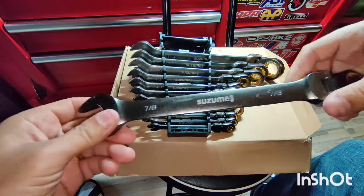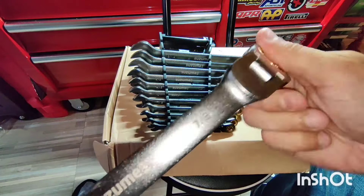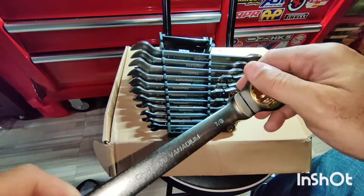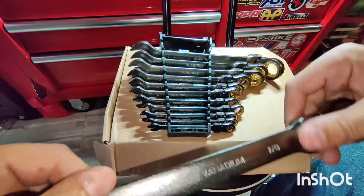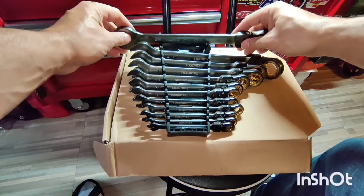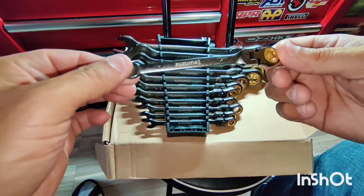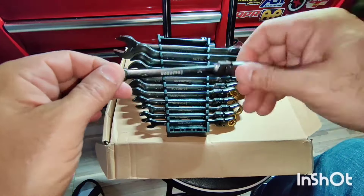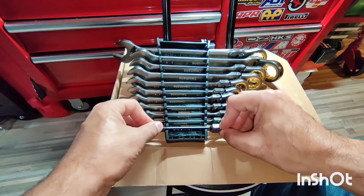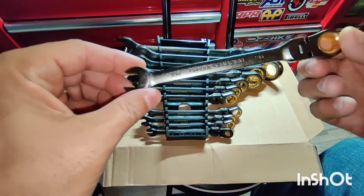They feel pretty nice. I like this gold finish here. Seems like they're well made — I like this nice gray finish. Look at this — 1/4th. And this one is 7/16th.